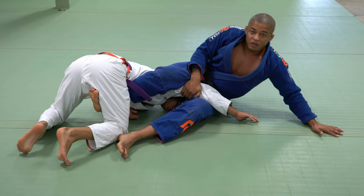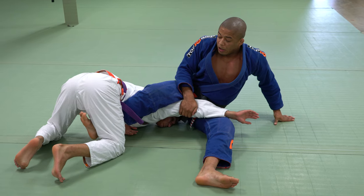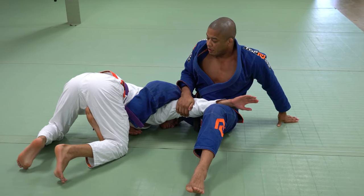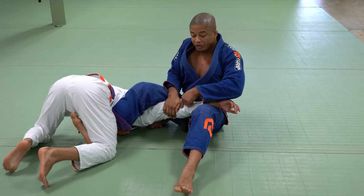Control his tricep, hand on the ground. Now the bottom leg will come to the wrist, so I can have better leverage. Now I have to face him. I'm going to drop the inside leg to submit him in the shoulder lock. Now I'm locked right here.